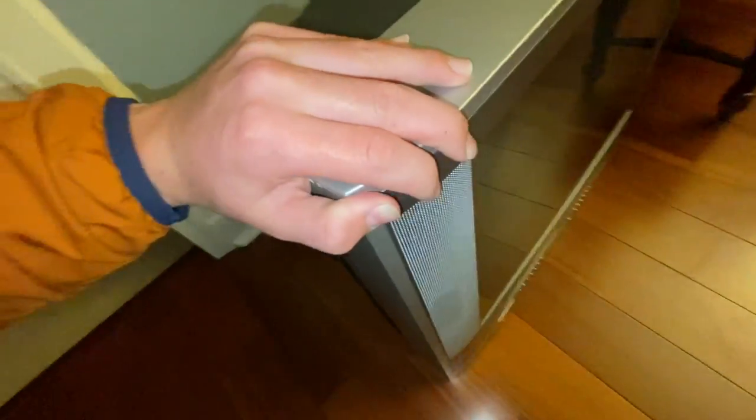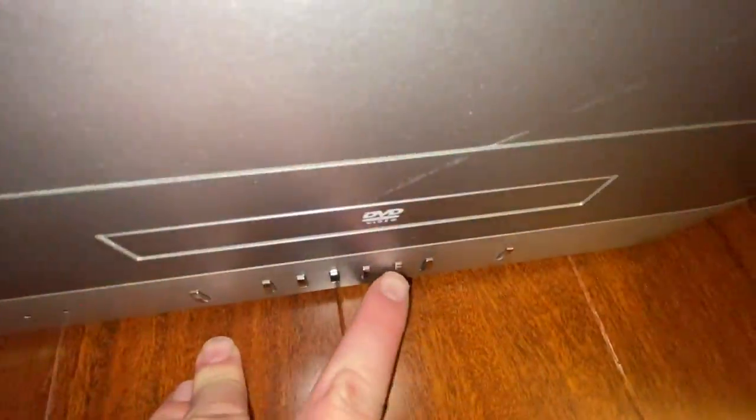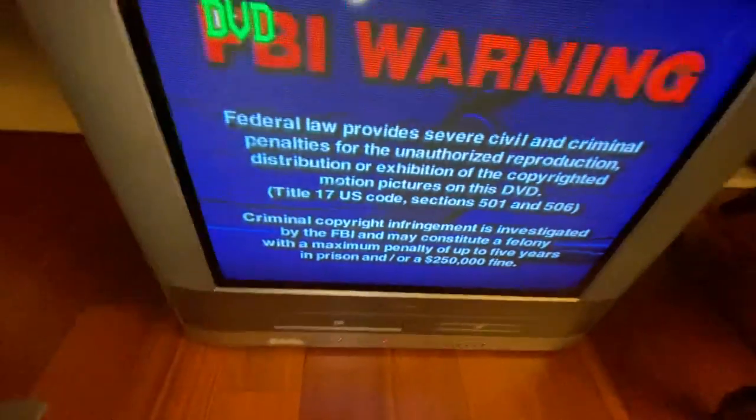We're going to go ahead and plug it in real quick and turn it on. It's already plugged in, but we're going to turn it on now. Let it warm up for a minute — you can see a light comes on down there. I already got a DVD in there, so I'm going to hit play. There you go.